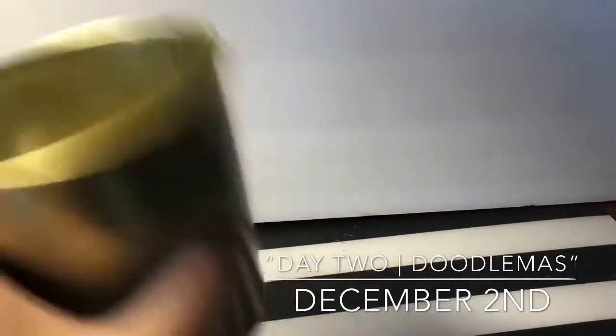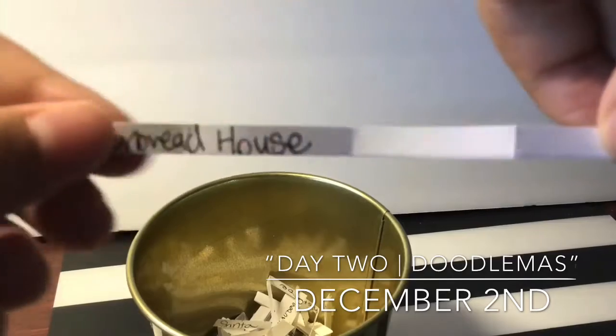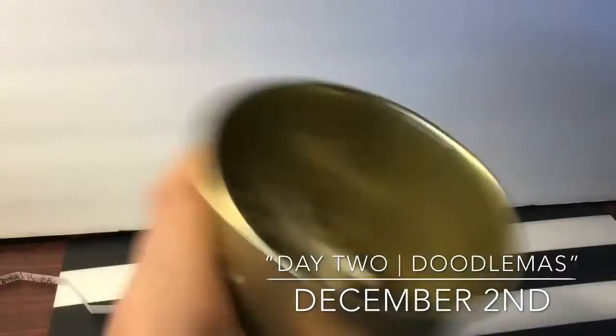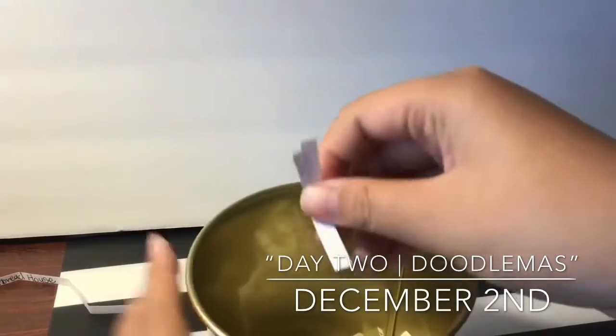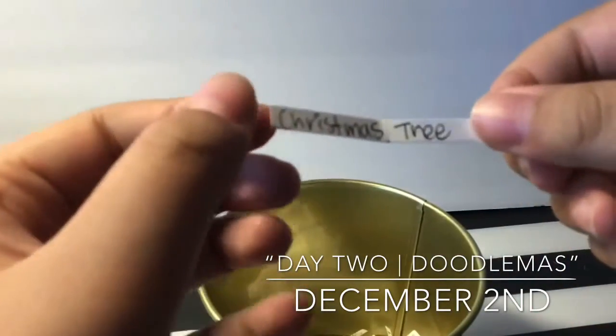Hello everybody, welcome back to my video on my channel. Today is day two of my doodle advent calendar. Yesterday's topic was a gingerbread house and that turned out very nice, so I highly recommend you go see it. Today's topic is Christmas tree.